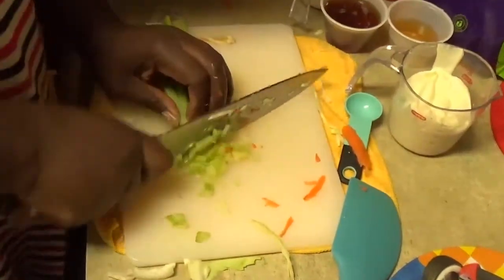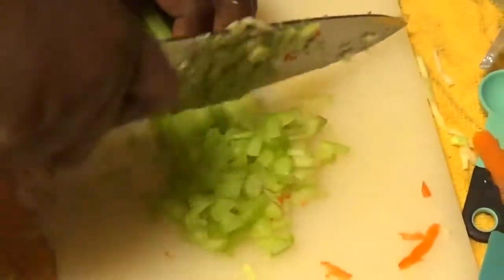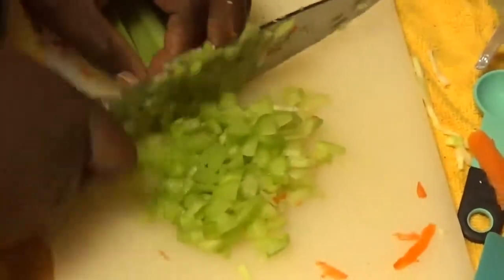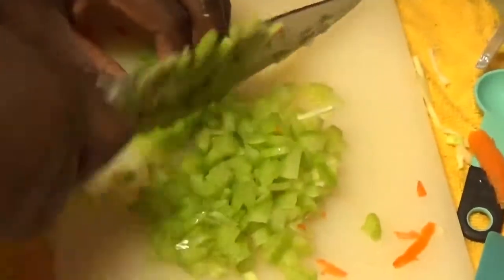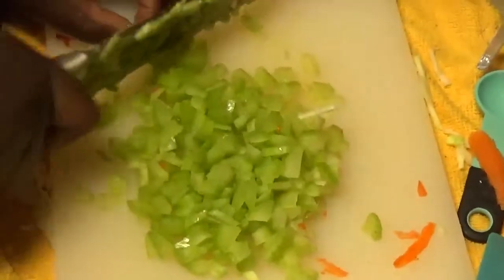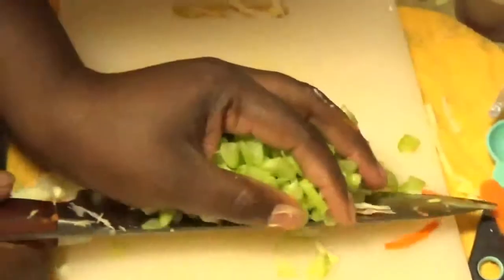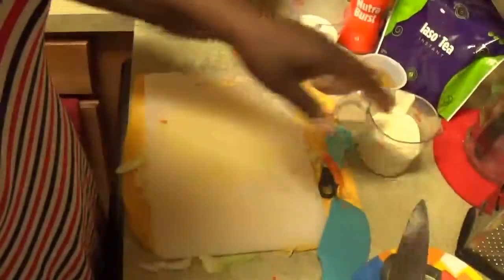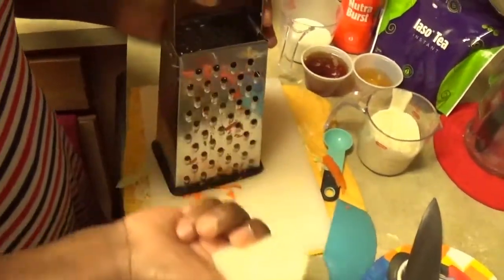Just remember, be careful with the knife guys. Now I'll be shredding my onion — 2 ounces. You can use red onion if you prefer.